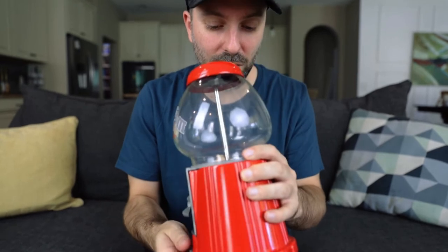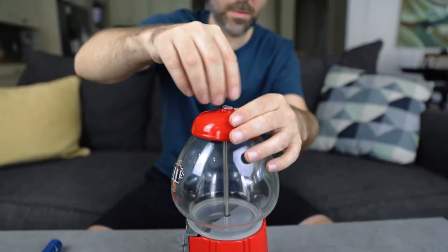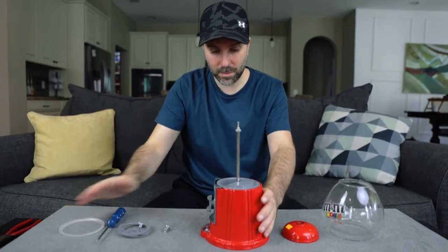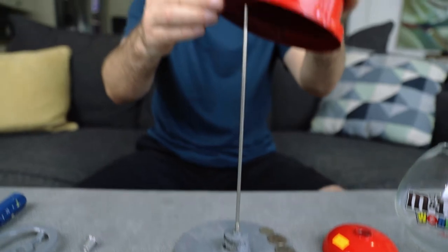They like took it apart and put money in here. Graduate from kindergarten money. How do I get into it? There's a lot of money in here. 60 cents.